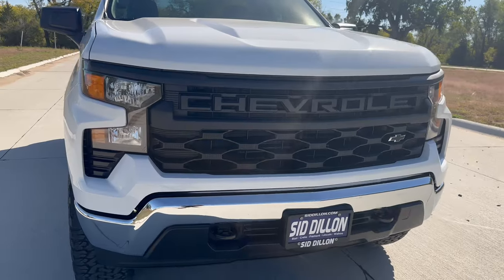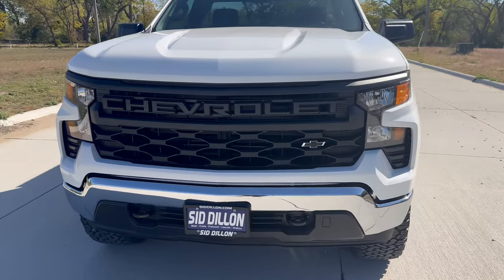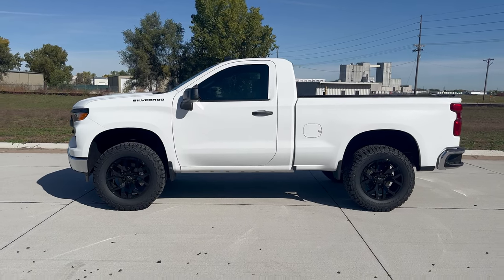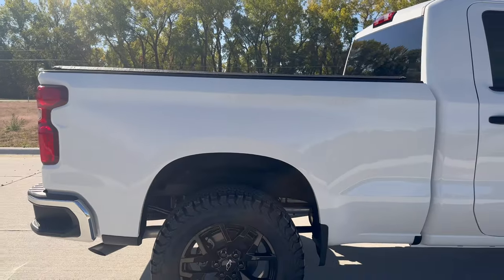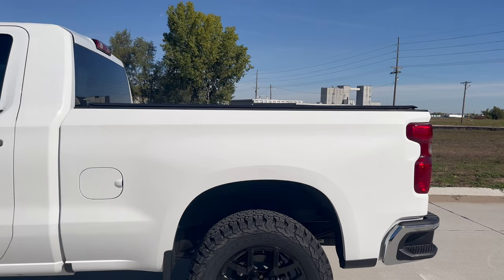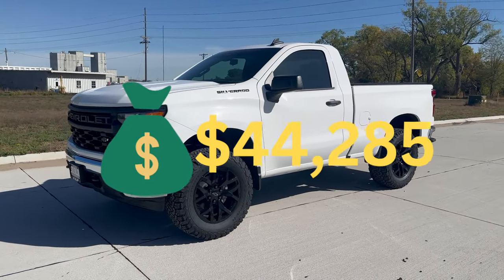This is a 2024 Chevy Silverado regular cab standard box. The standard box is six feet six inches long — it's the shortest bed you can get on a regular cab half ton. You could call it a short box, but technically it's a standard box. This is a work truck trim level, stickered at forty-four thousand dollars.